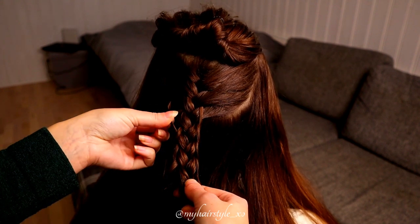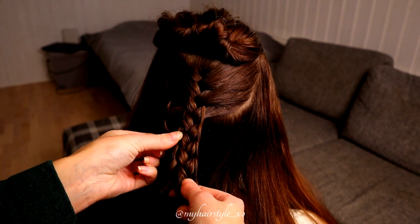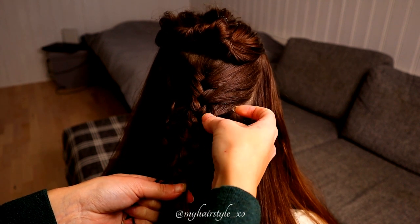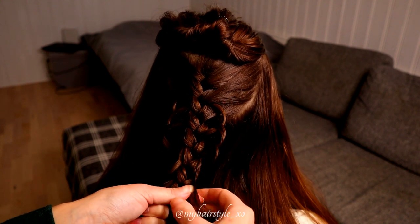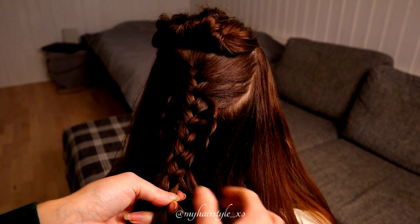To get the loops to pop from the braid you need to pull and split the strands out from the braid like this, and after that continue the braid until the end of the hair.